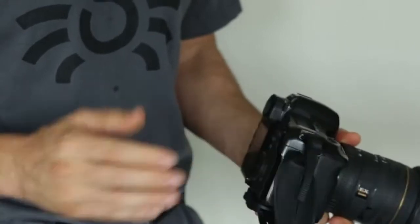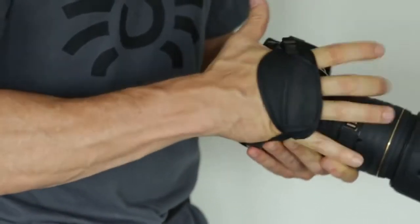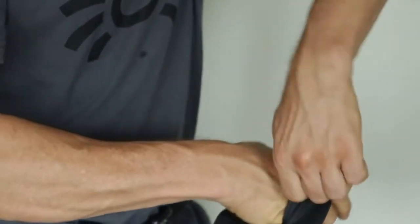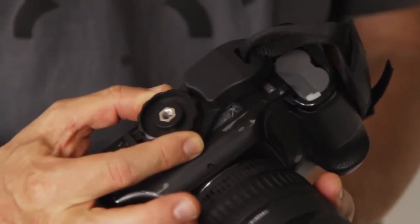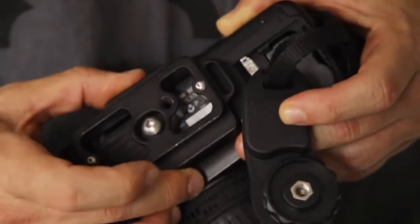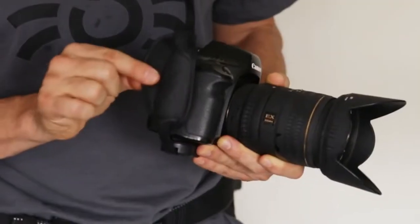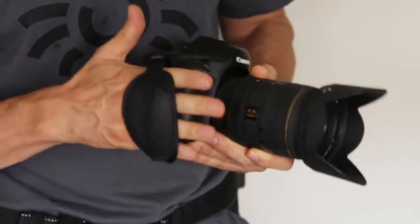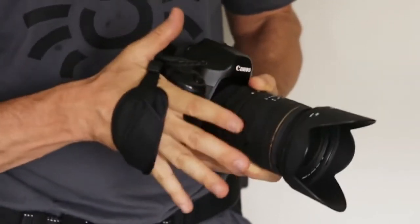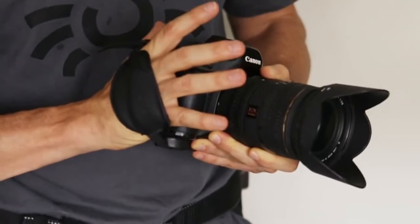Regular hand straps have a simple flimsy webbing connection. You end up with a thick cheap plastic connector or some proprietary plate you would need to purchase along with your strap so it can work. Most straps connect vertically in a straight line, not really allowing your hand to move to the 45-degree angle it needs to comfortably reach the trigger and take a picture.